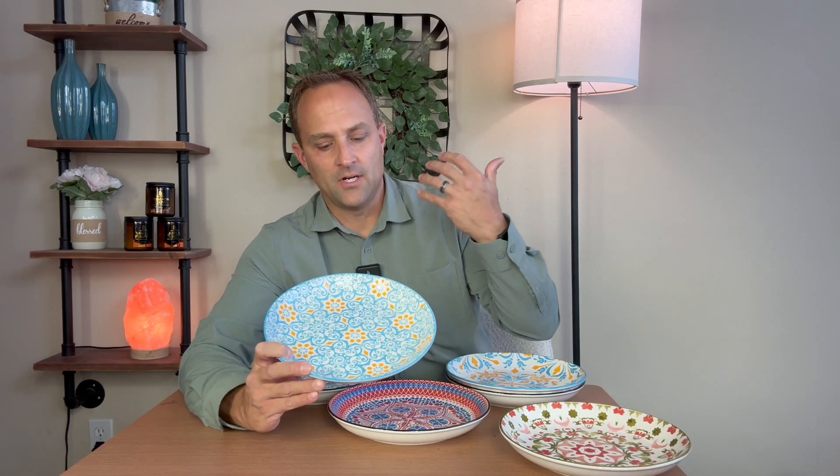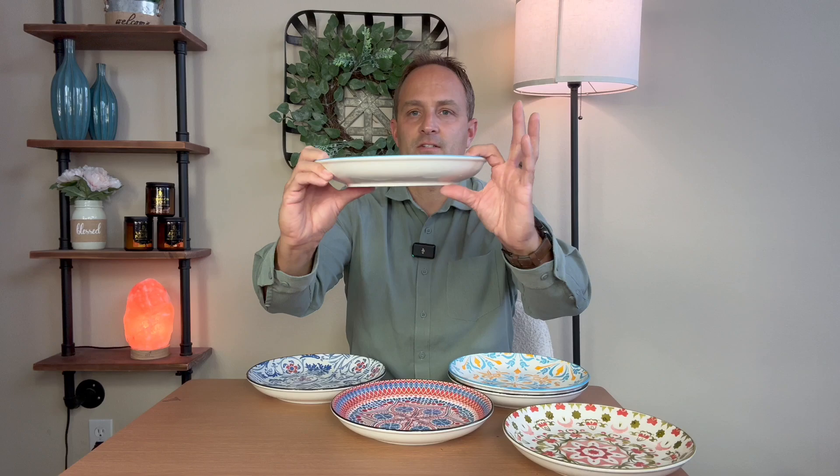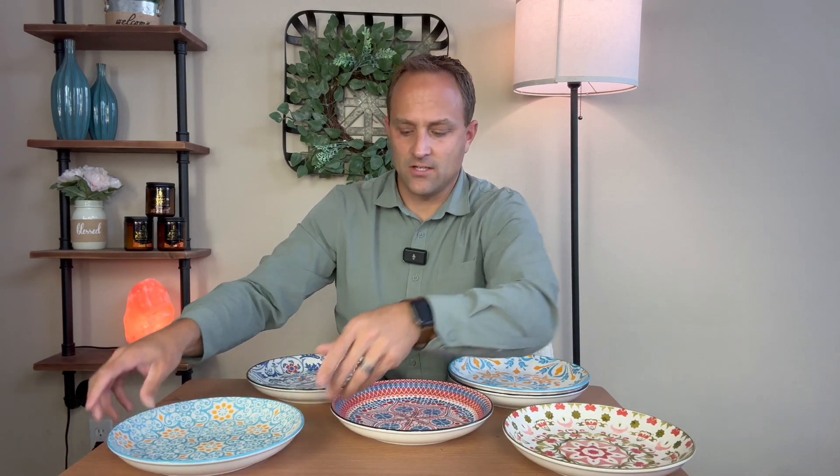These dishes will be perfect for a sauce-based dish — spaghetti or some sort of sauce that goes on top where you need a soupy base, and you've got plenty of rim to cover that. You can see just the pattern of the dish, the rim at the bottom. Nice glaze.